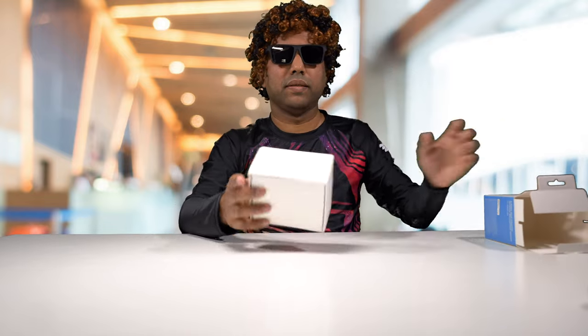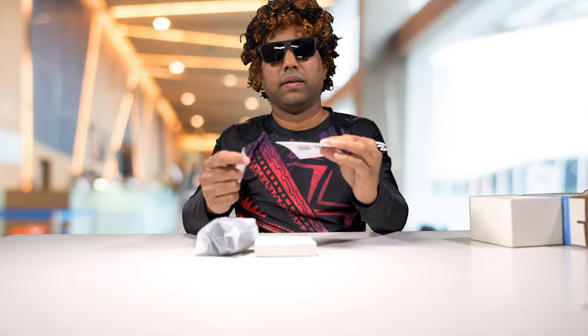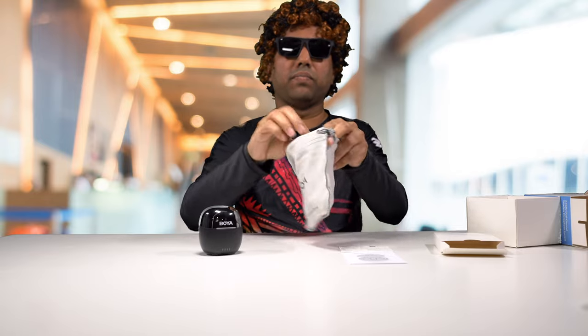Now let's unbox this second unit. There's a box inside a box. We've got the same manual and warranty card. We have the microphone itself in its carrying case, and in this box we've got the same carrying pouch — a cloth carrying pouch. And we've got a few accessories: the charging cable and the wind deflector. On this one it's just a foam wind deflector.